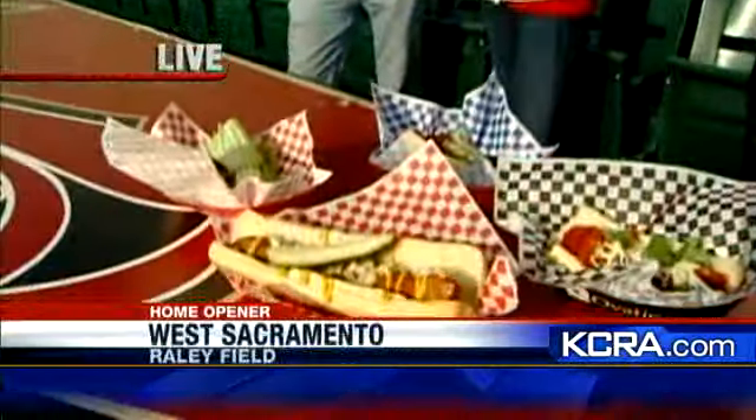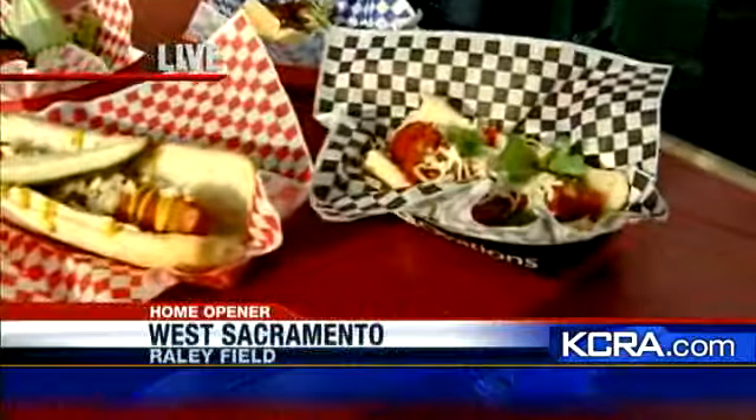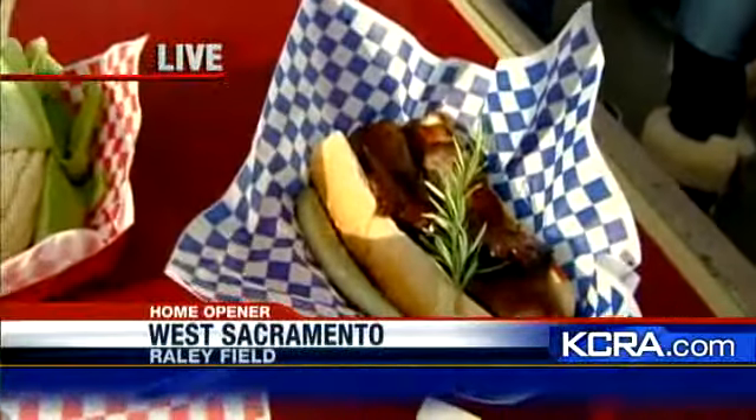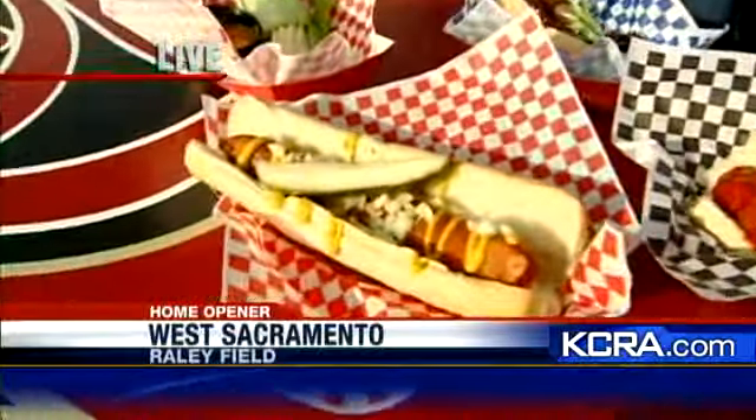Tommy here is a starving college student, so all of this probably looks really good to him. Tommy, tell me, what are you going to go for? I'm going to go with the tri-tip. Tri-tip? That's mine. All right, give me the — I'll take the dinger dog then. The dinger dog.